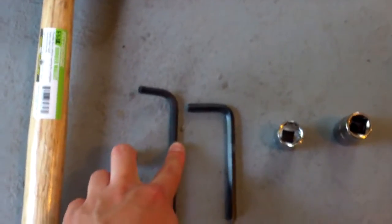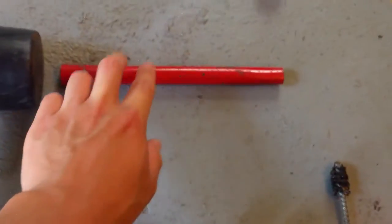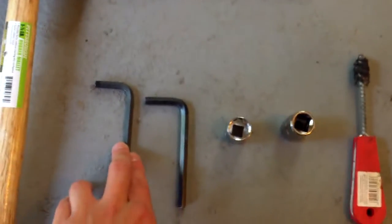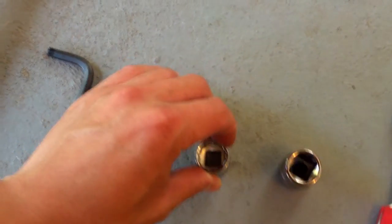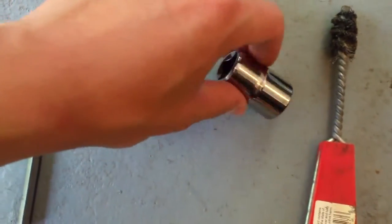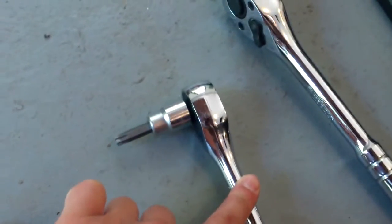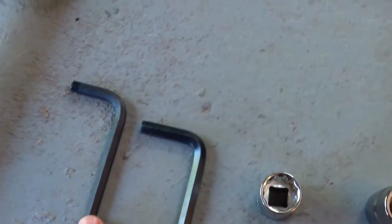A rubber mallet to knock loose the rotor and knock loose all the rust holding all the screws together. A 6 millimeter allen head for the rotor retaining screw. An 8 millimeter allen head for the caliper guide bolts. This red tube would be my breaker bar for these allen keys since I don't have an allen socket. A 16 millimeter socket for the caliper holder retainer. A 17 millimeter socket for breaking loose the wheel bolts. And a wire brush.